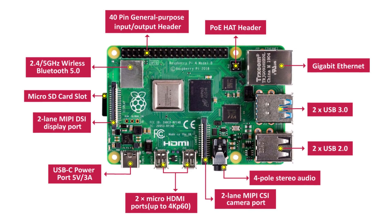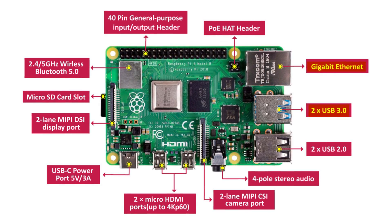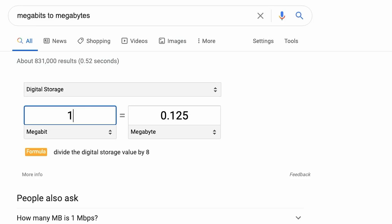Between the Pi 3 and the Pi 4, there are a lot of I/O improvements in the latter version, such as a USB 3 upgrade from USB 2 and Gigabit Ethernet upgraded from 100 megabit Ethernet. So in reality, the max transfer speed of a Pi 3 NAS would be 12 megabytes per second since it does not have Gigabit Ethernet.